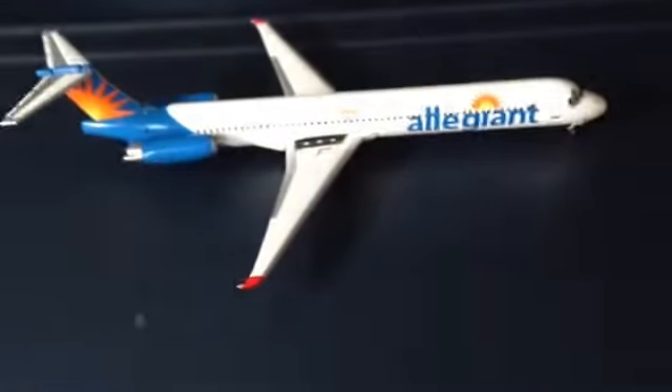Hello guys, Gemini Just Fire here, coming at you with an aircraft review of the Allegiant MD-80. There's the little model — I'm not actually reviewing the model, I'm going to review the overall experience of flying this aircraft.